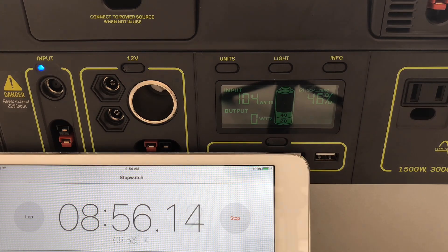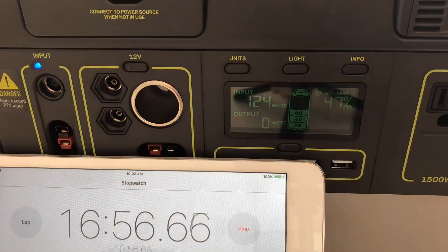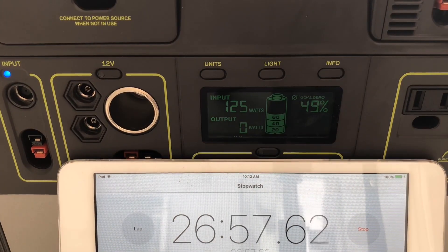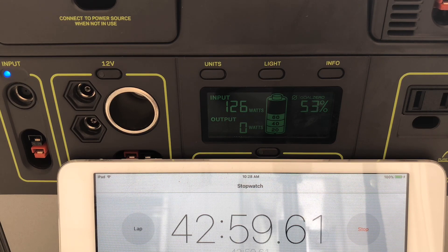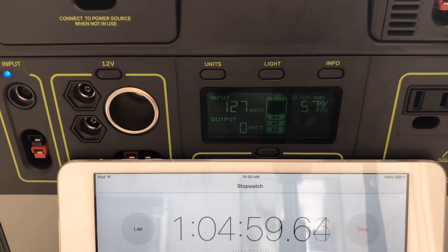I started over with a new stopwatch that's hopefully a little easier to read, as well as an easier-to-read clock, getting the display dialed in so we can keep track of this. Sorry for the jumps. You can see overall we're pulling in about 125 watts by this point in the morning, and we're now at 53, 54%. We're getting in the low 60 watts per panel, which is pretty good considering it's a hazy day.